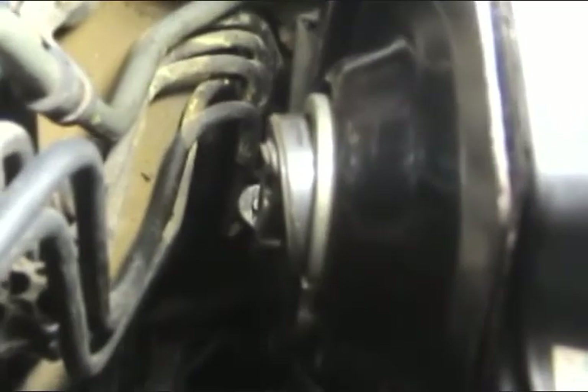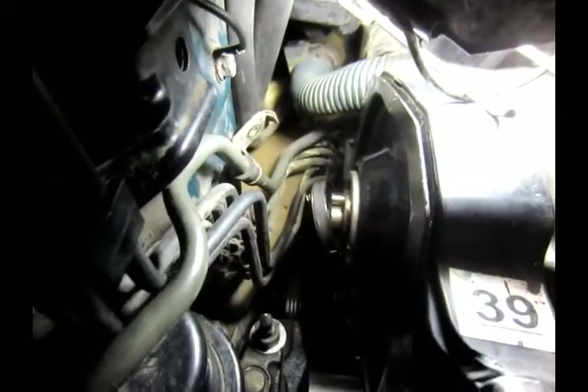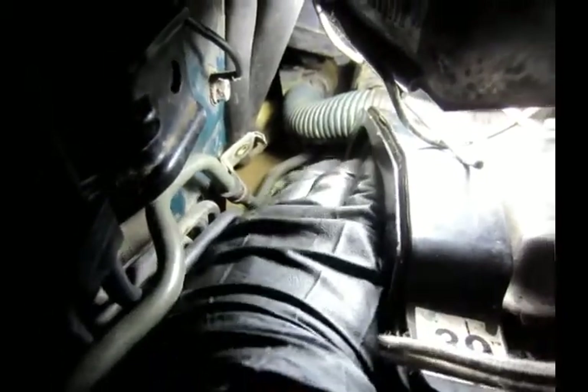Keep pressing and turning. The camshaft seal came out.